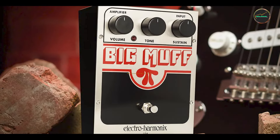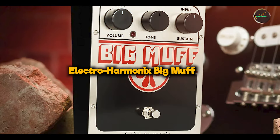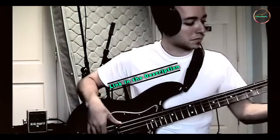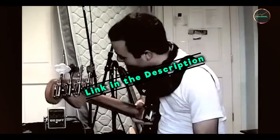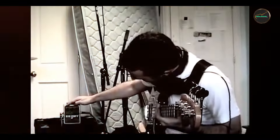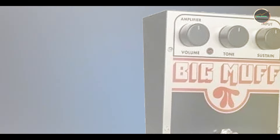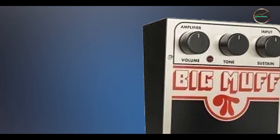In the second spot, we have the Electro-Harmonix Big Muff. The Big Muff is an iconic fuzz pedal that has been shaping the sound of rock, grunge, and metal since the 1970s. Known for its massive, saturated fuzz tones, the Big Muff has been a favorite among guitarists looking for a thick, harmonically-rich distortion.